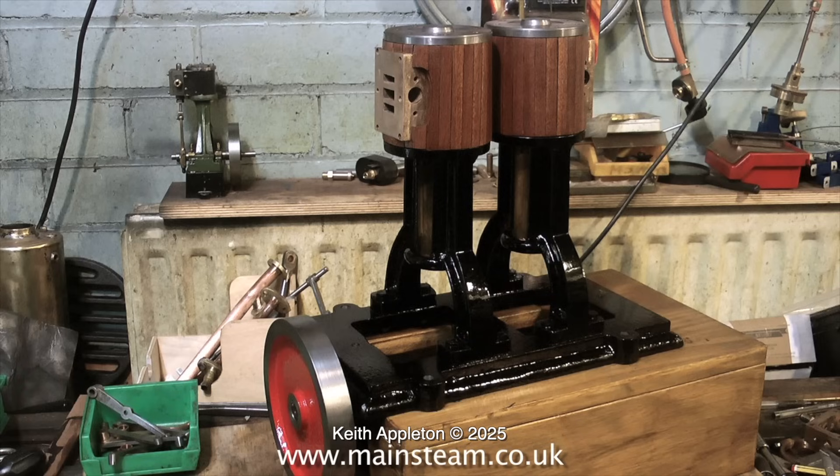My first attempts at steam engine building were not so good either, but I just used to continue making the parts repeatedly until I got them right. One problem for me is most of these collectors that I come across don't have a clue as far as steam engines are concerned — they just like the way they look.